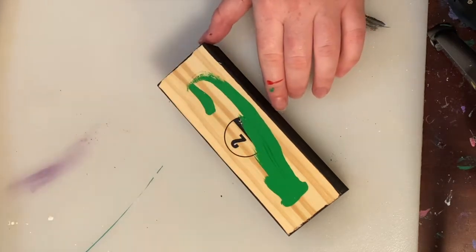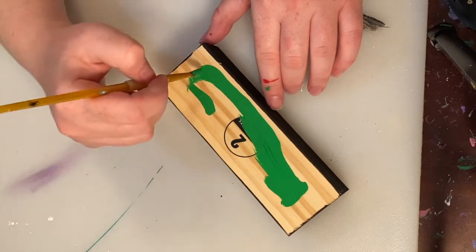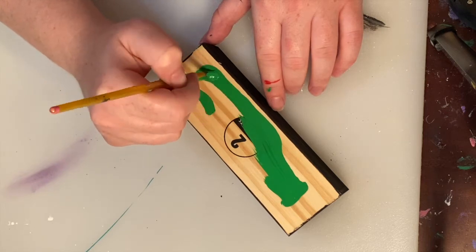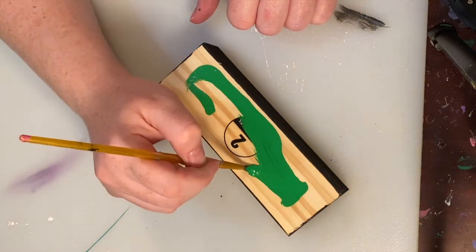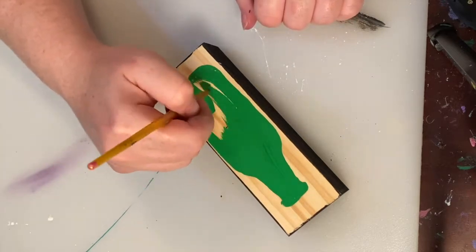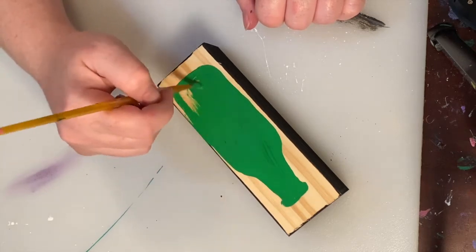I'm just using a regular paint brush — you can use a chisel brush or a normal paint brush, whatever you're most comfortable with. It's okay if you mess up on the line work of the bottle a little bit, because we'll go back in and cover that up with the background color anyway. Just making sure to cover all of that inside with the green paint.